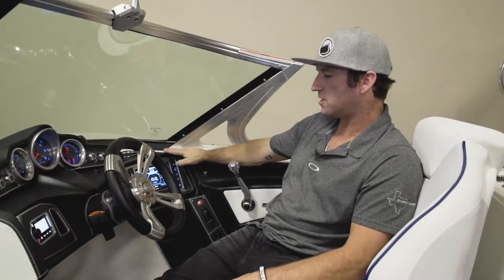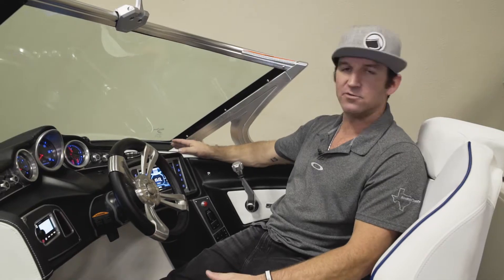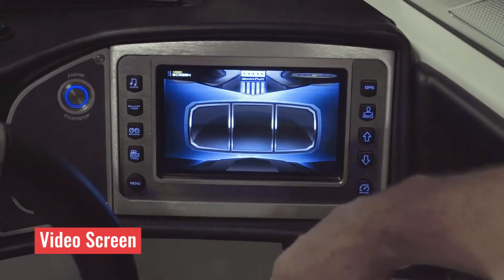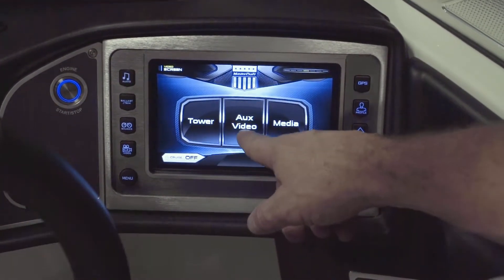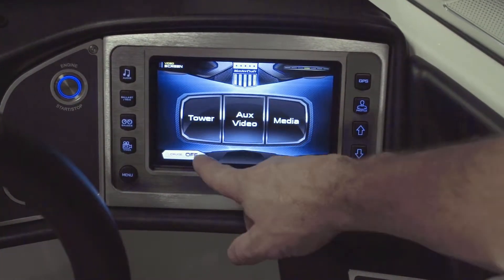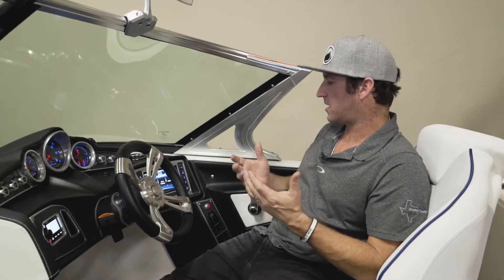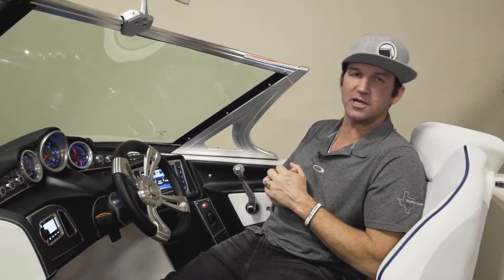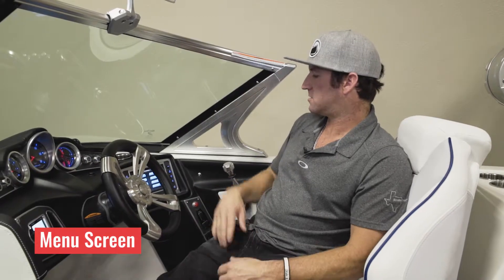This will be the screen you're on if you're just driving around the lake, relaxing, hanging out, not doing any sports-specific activities. This is the video screen — you push this video button and it takes you into the video screen where you can access playback of footage you've just shot of your family having fun, or view what your camera is currently filming.